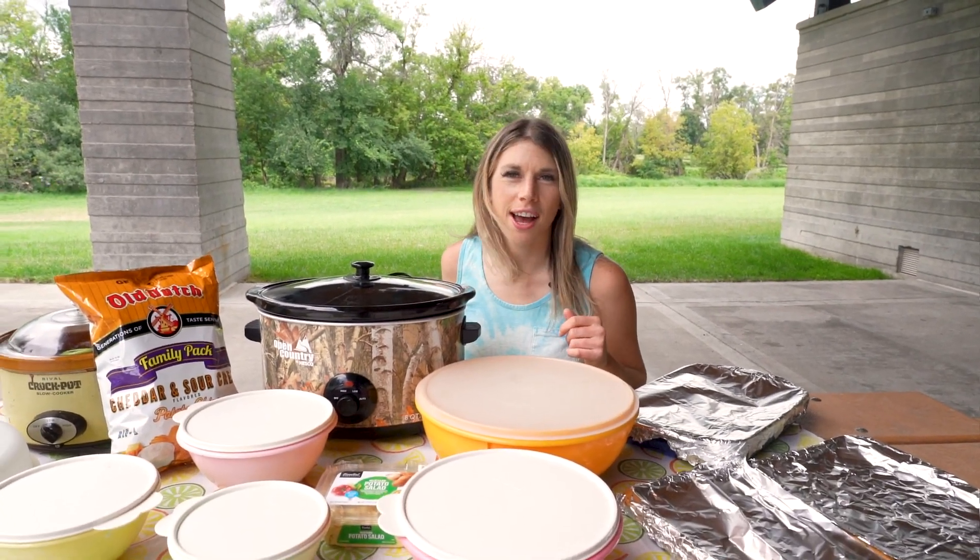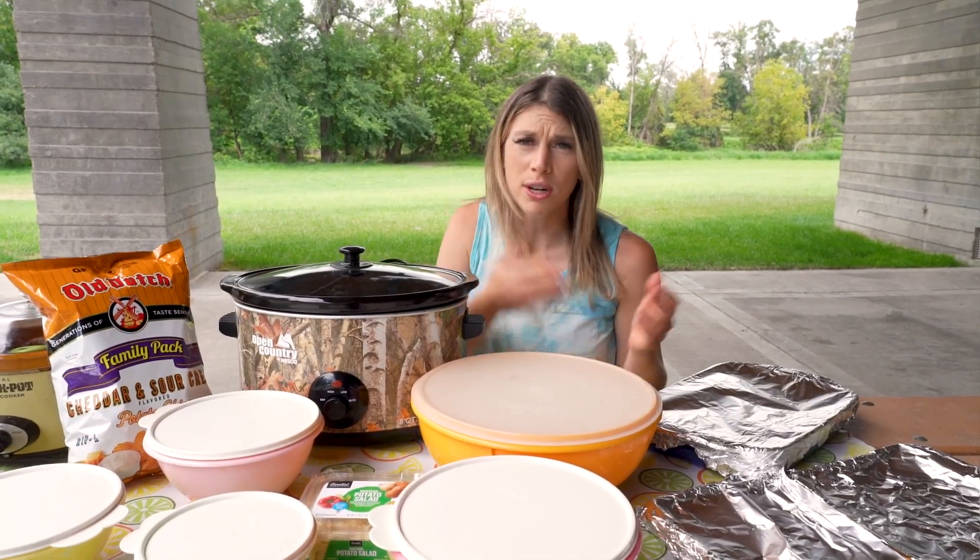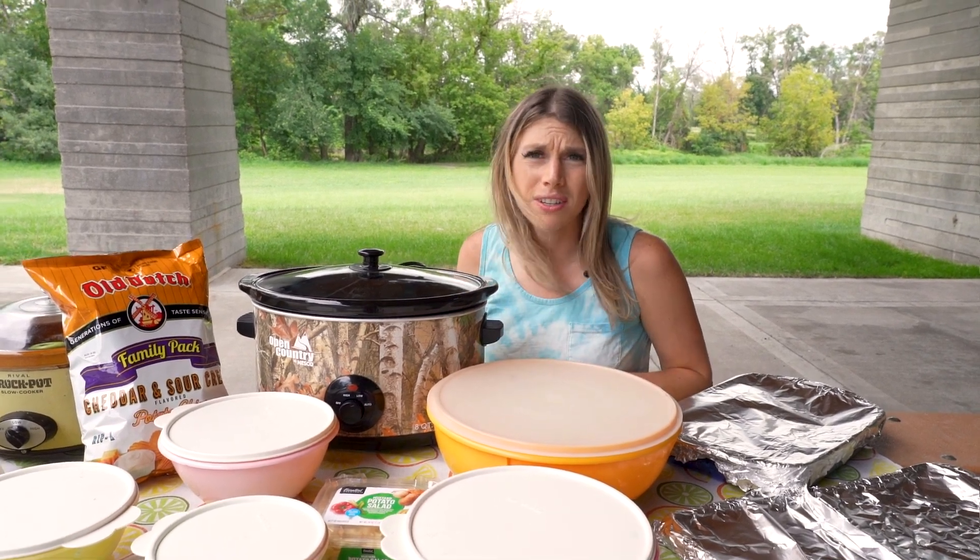Welcome to your Midwest Potluck Etiquette Guide, where we'll be going over everything from what to bring, do's and don'ts, and try to answer the question: what is a salad?